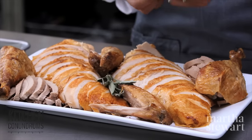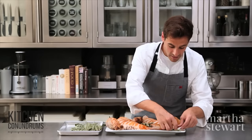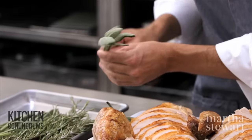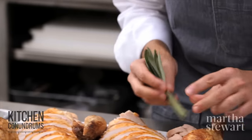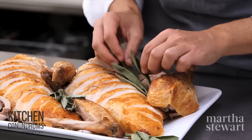The platter looks great. Now it's time to embellish with some herbs. I'm using herbs that are synonymous with Thanksgiving — of course, sage. Rosemary is really great. You can just play around, tucking them into any nooks and crannies. There you go — the bird is ready to take right to the table.